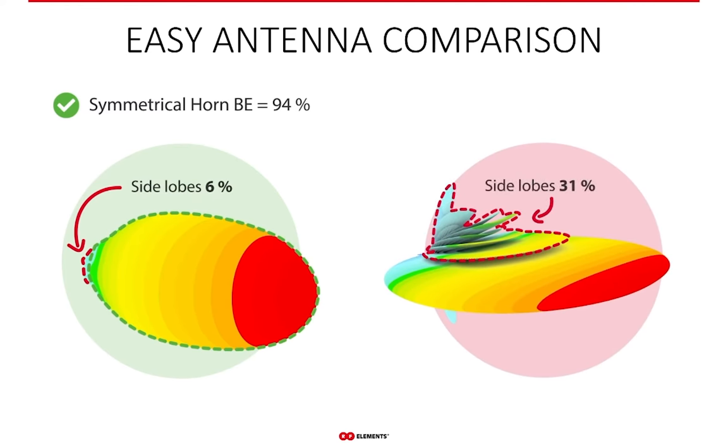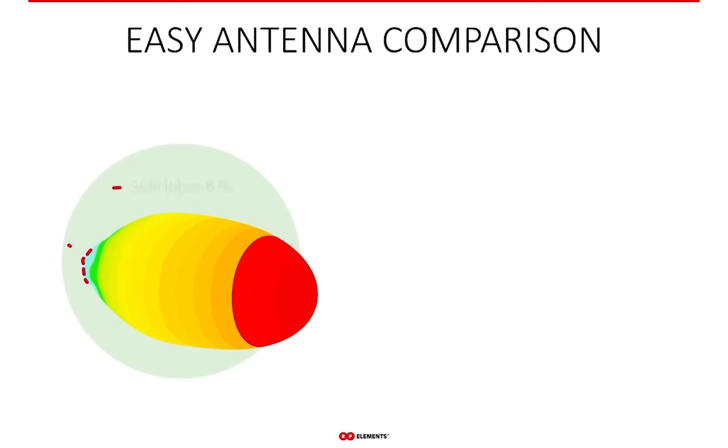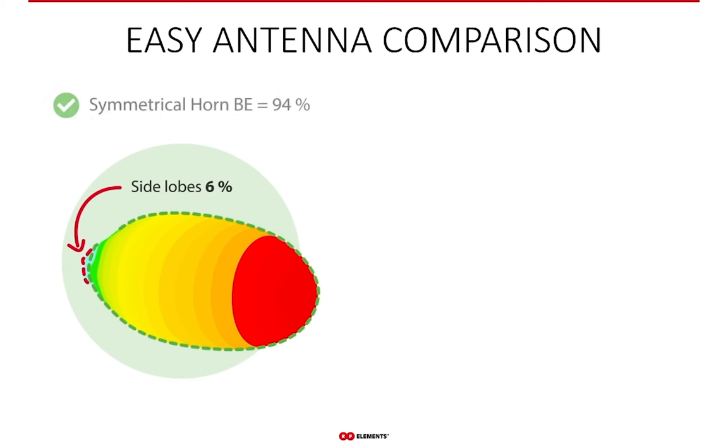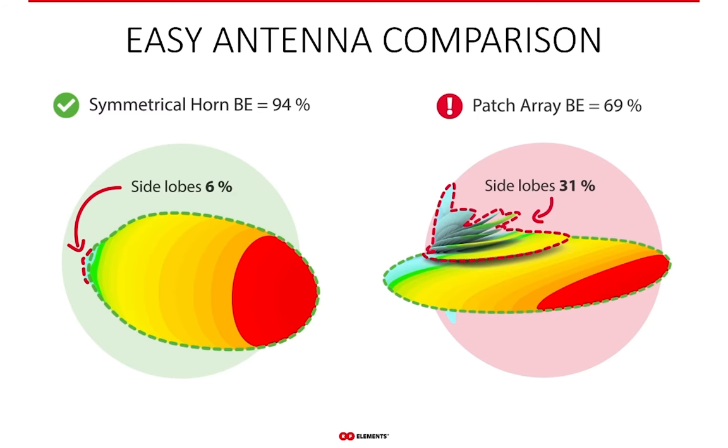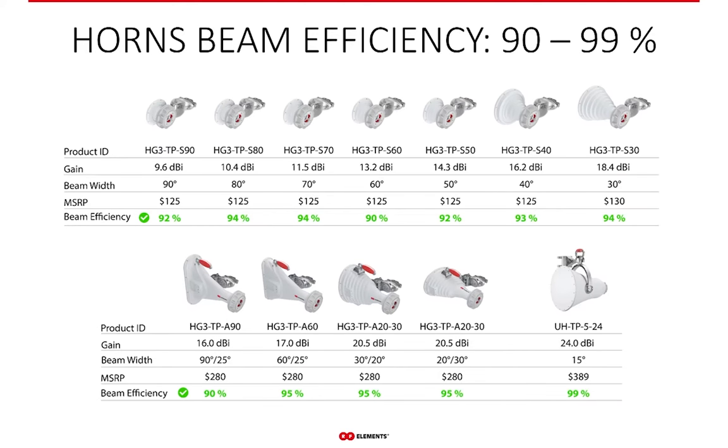The symmetrical horn has beam efficiency of 94%, so only 6% of the power it radiates is in the side lobes. A typical patch array sector has beam efficiency of 69%, meaning 31% of its energy is in side lobes. So 94% is clearly better than 69%, and therefore the symmetrical horn is a much better antenna in terms of noise suppression. The average beam efficiency across all our antennas is 93%, and the ultra horn has beam efficiency of 99% — making it the best antenna in terms of noise suppression on the market, in our opinion.